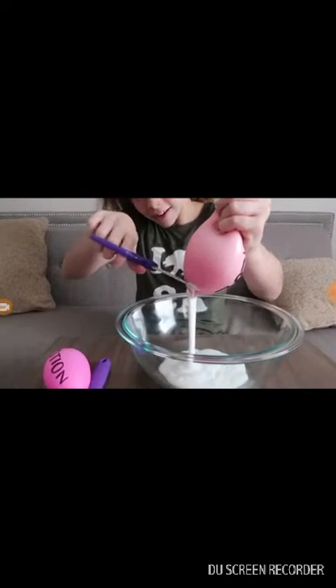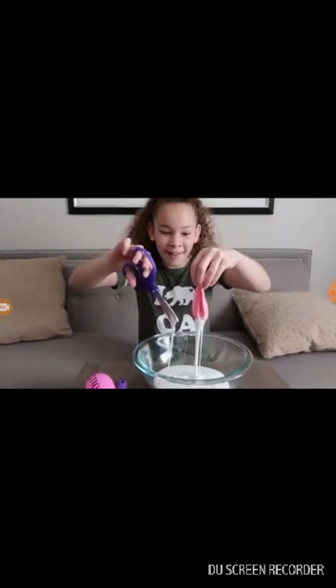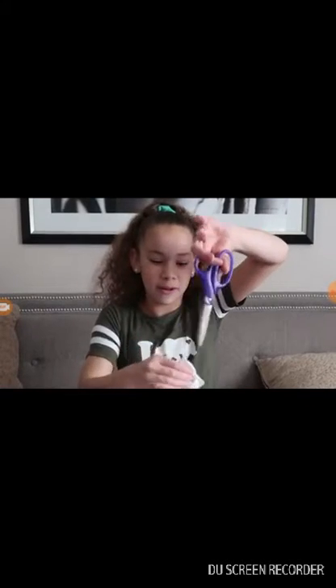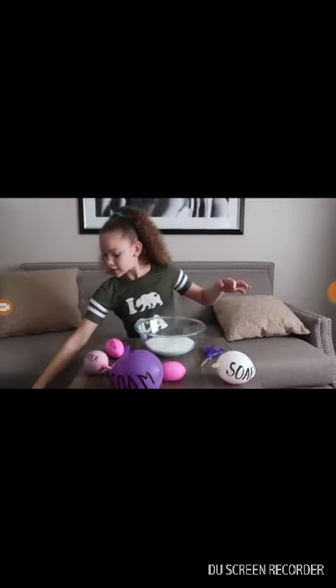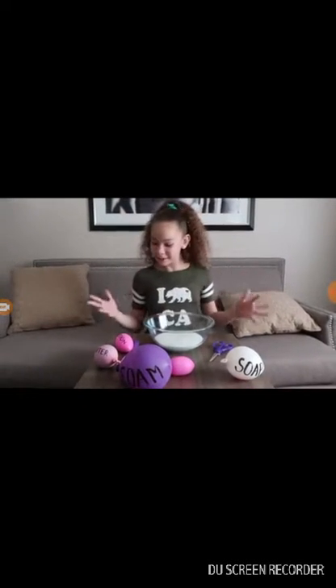That's so satisfying! Whoa! That's so cool. Okay, I'm going to wipe this off. Oh, that came out pretty easy. Okay, so the glue was a success. I can't wait to do the next one.